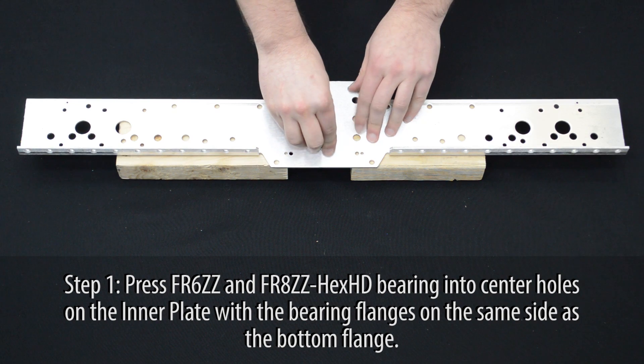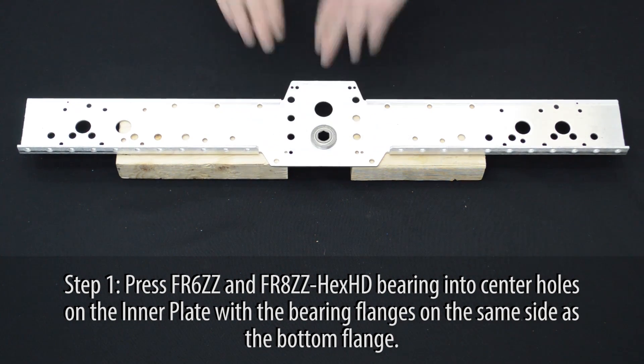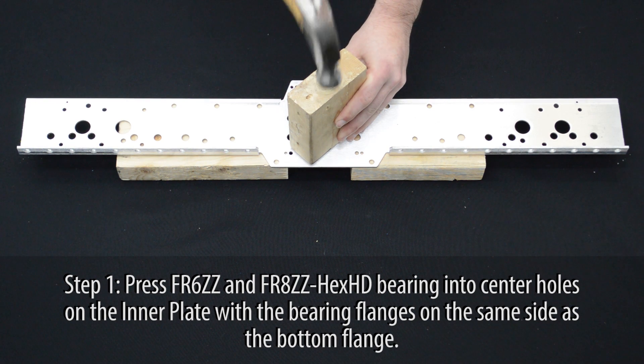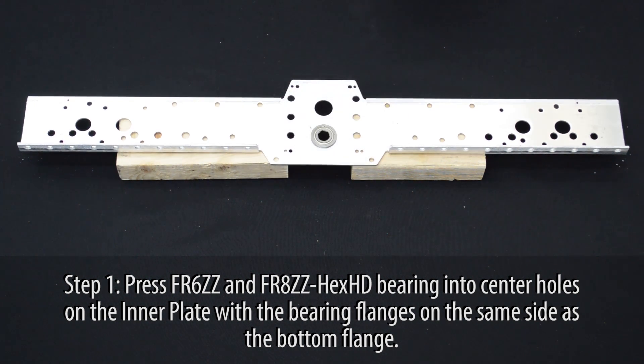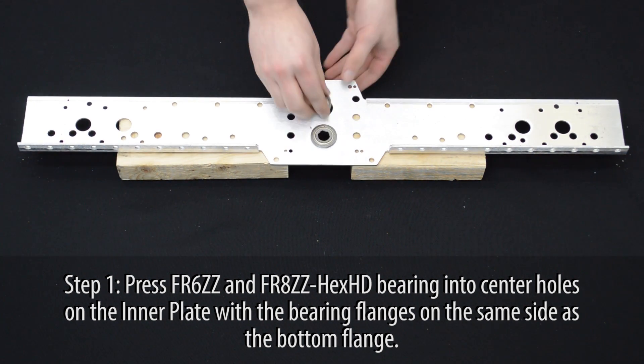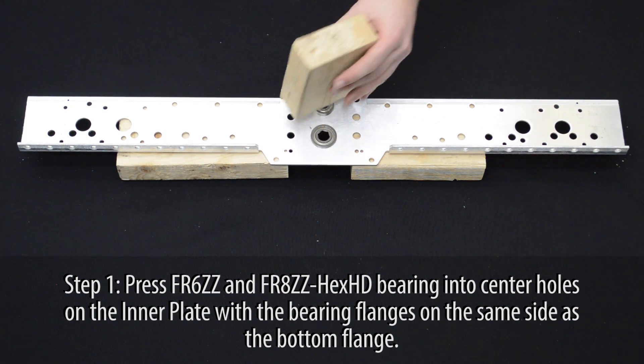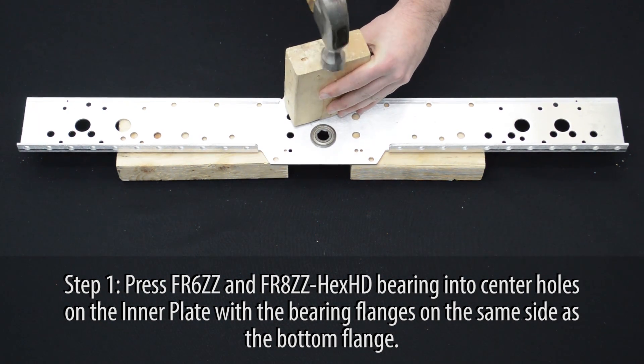Press one FR6ZZ and one FR8ZZ hex bearing into the center holes of the inner plate, with the bearing flanges on the same side as the bottom flange of the plate. This will keep the bearings in place during operation.